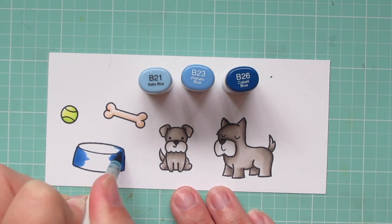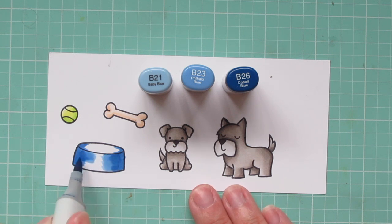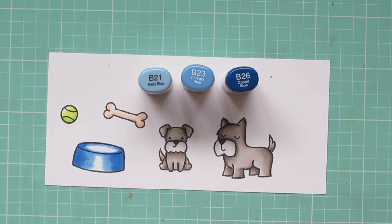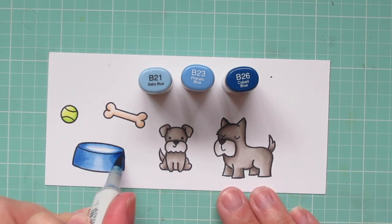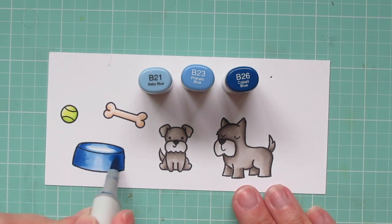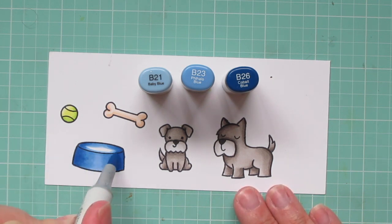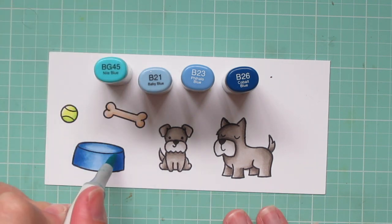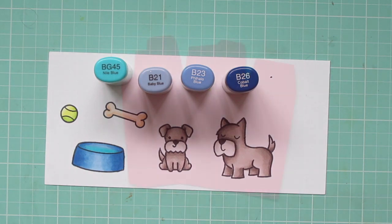I wanted something other than red, since my treat box is going to be red, so I thought the blue would stand out really well against that. I started with the B26 on either side of the bowl, then pulling in with the B23 toward the center, and then I'll use the B21 for my highlight. I didn't get a really good blend, so I went back and did a second layer of each color to smooth things out and deepen up the contrast. Then I'm saving a little bit of space in the center of the bowl for some water, and for that I'm using BG45, adding that right on top very subtly so it looks like there's something in there.